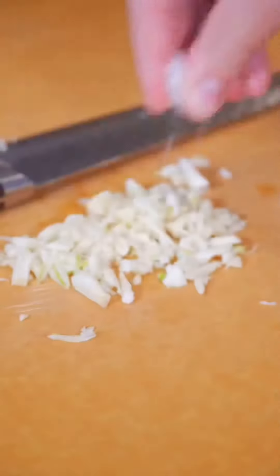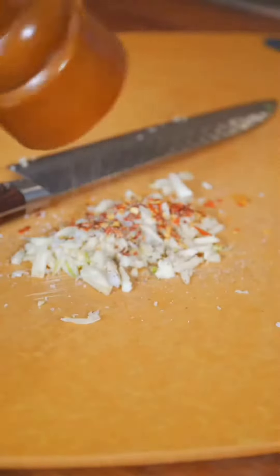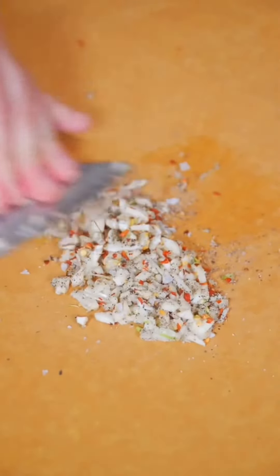Just rough chop some garlic, put a little coarse salt in there and some chili flake and a little Gilbert. Pretty coarse, and hold the knife flat and just sort of push through and do that a few times and you should have a nice puree.